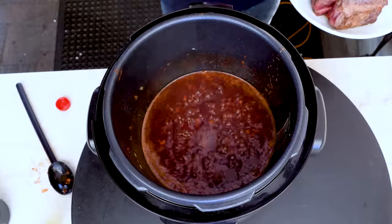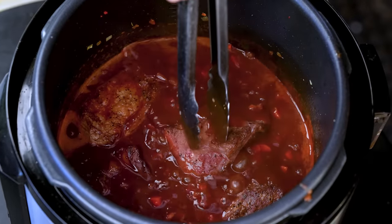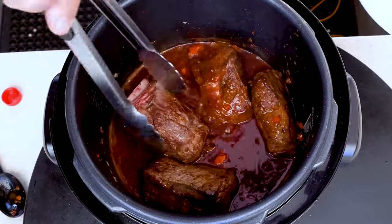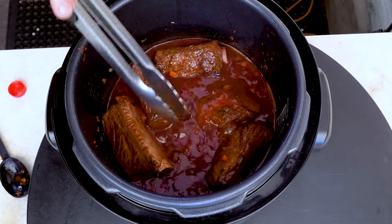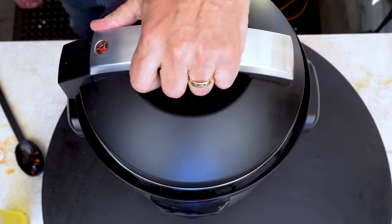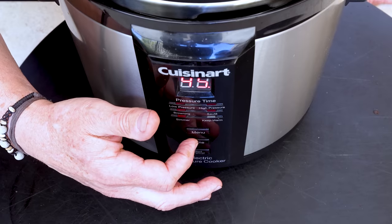Now we put in our short ribs. There won't necessarily be room for everybody to fit perfectly, but that's okay. I just like to give them a little turn in here, get everybody set. We're going to add some thyme sprigs. Get the lid and put it on, lock it into place. Change it from browning to high pressure. Set your timer for 45 minutes, and now there's nothing to do. You've got 45 minutes until it starts to depressurize, and that will take about 10 minutes. Let it happen manually.